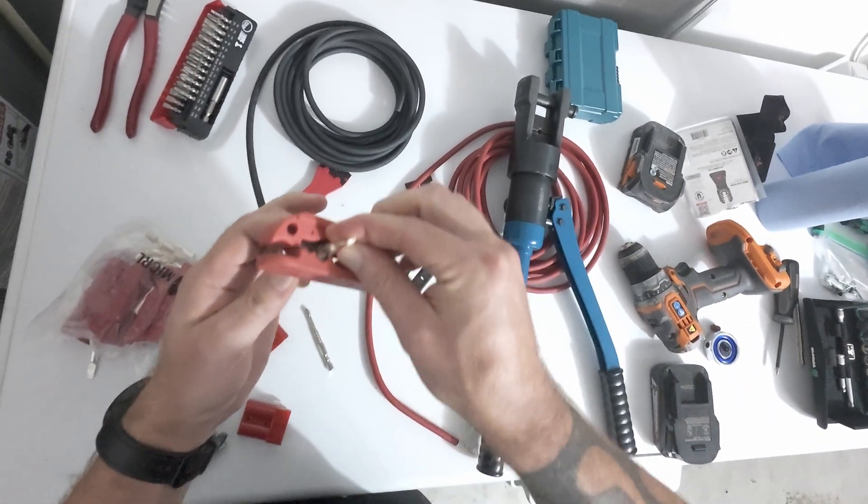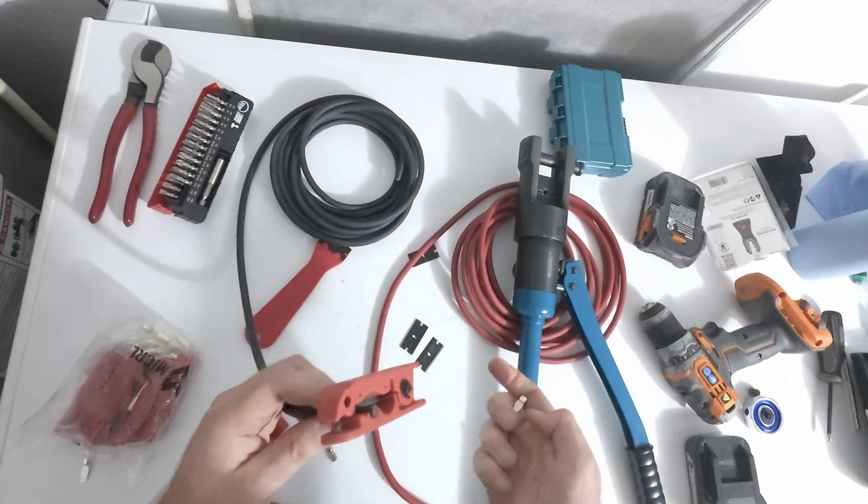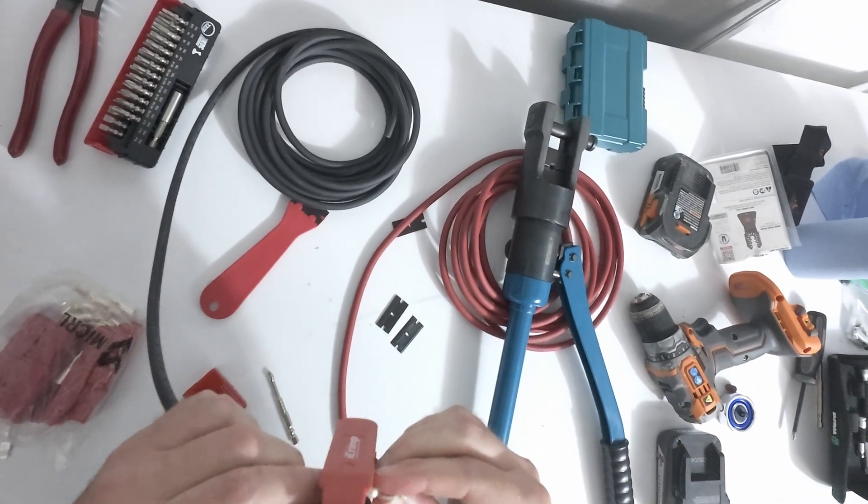There's no male/female difference on these connectors. They're the same — it's just a matter of hooking the right wires to the right place.